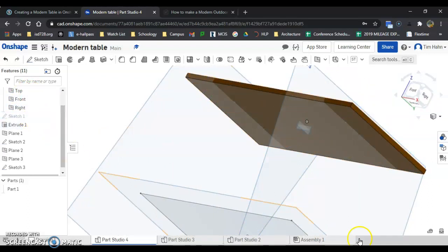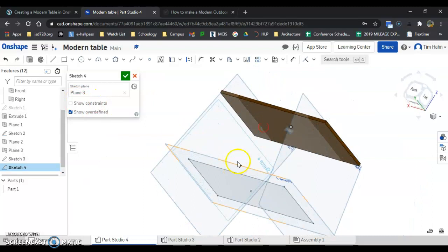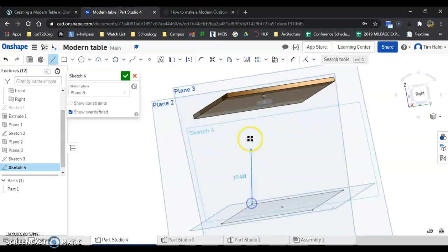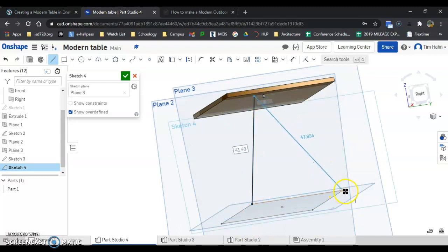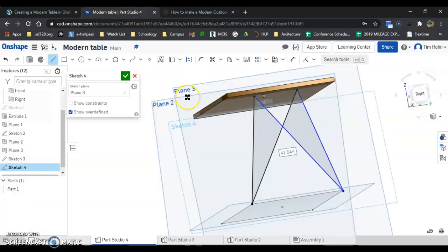I'm going to come up and turn off sketch one now. I don't need to see that anymore but I do need to see these two sketches. So we're going to make a new sketch on that plane. I picked plane three, the side plane here, and I'm going to start drawing with the line tool — going there to there, down, up, and over. And I have created what I need for my table leg there.